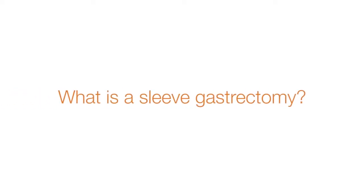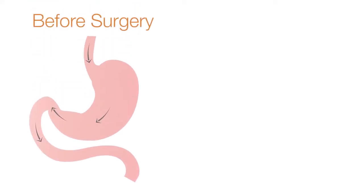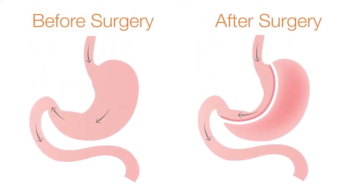What is a sleeve gastrectomy? The sleeve gastrectomy is a partial stomach removal operation in which about 75% of the stomach is removed. The stomach goes from the size of a football down to the size of a banana. The remaining stomach is shaped like a long sleeve on a long sleeve shirt — that's how the operation gets its name. Material is not wrapped around the stomach, which is a common misunderstanding.